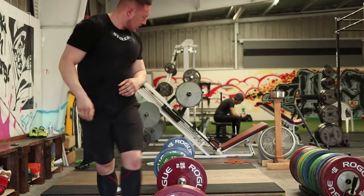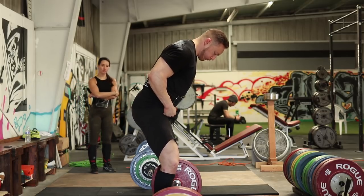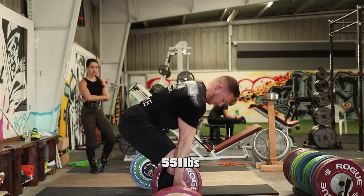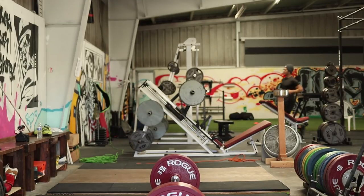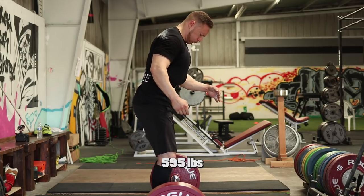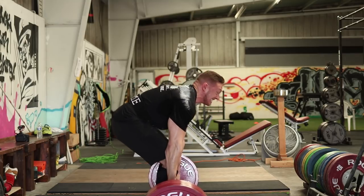Each rep as I build up in weight — always doing singles or doubles on the way up — I allow for a little bit more rounding in my start position. The top-down setup is always exactly the same, and it's that positioning and tensioning that gives me the ability to never lose my back position as I exert through. I'm concocting my body into that flexed position and holding it there. Pelvis under, rib cage down, shoulders back, big brace — and with the belt on as I get heavier, you can see a little bit more flexion. It gets easier for me to get the brace into the right position as I build up, and eventually it becomes muscle memory.